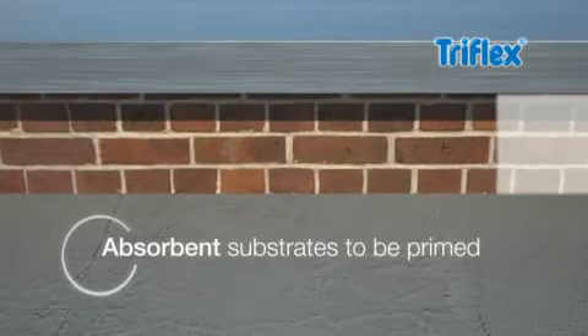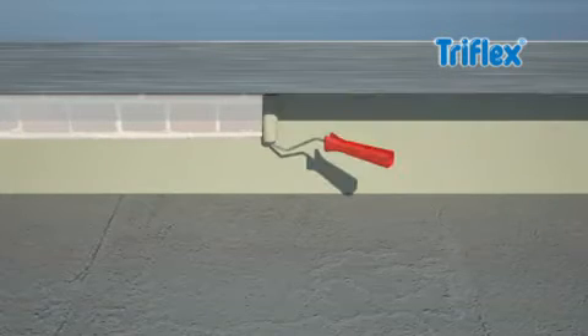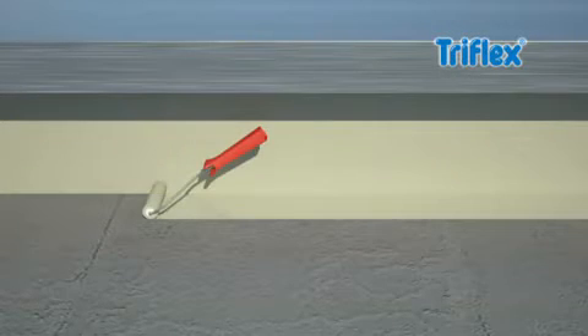Absorbent substrates such as masonry should be primed with Triflex primer in advance. Triflex Pro Detail liquid waterproofing is also ideal for large roof details — its properties ensure adhesion even to vertical surfaces without running.